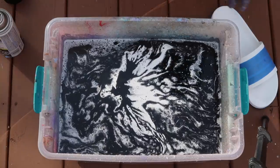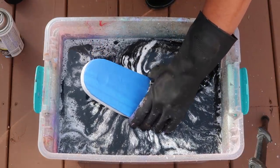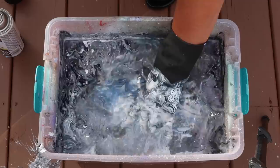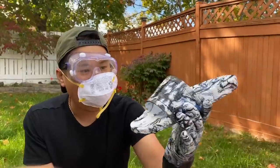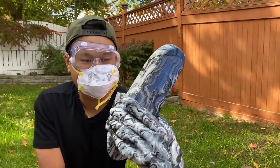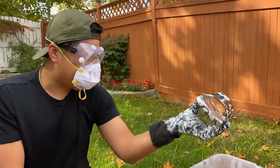Here we go — hydro dip Gucci slides. Come on, I hope the paint catches. Look at my glove — the glove is wavy, it looks sick. That's lit. Wow, that's actually sick. Show me the bottom — the bottom's taped up, but we got to do the other one. That looks nice, so nice, it's actually wavy. Let's let that dry.